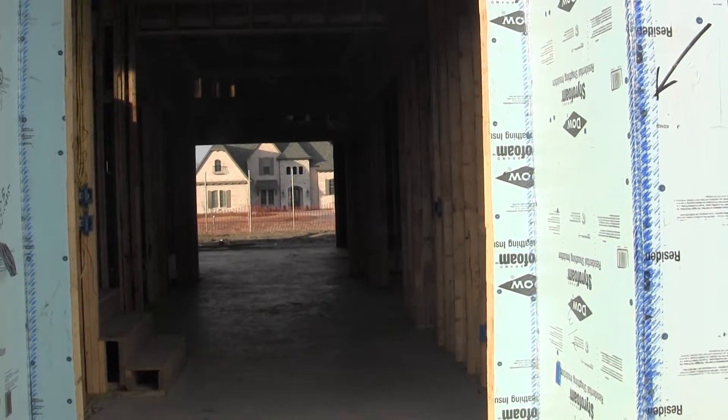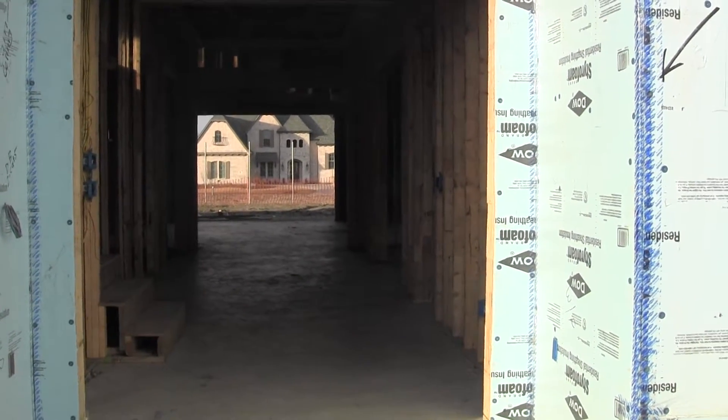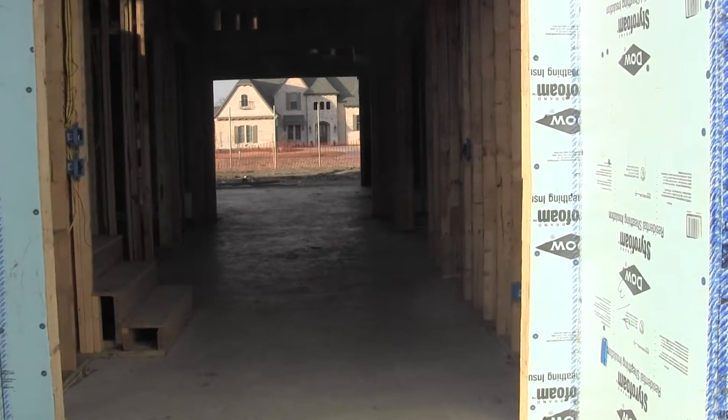I'm here at our Winding Oaks project for our pre-installation, pre-sheetrock documentation. This is where we document everything that's behind the walls.